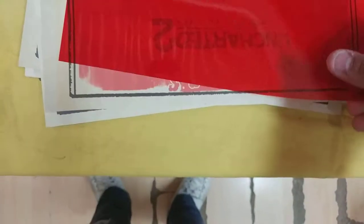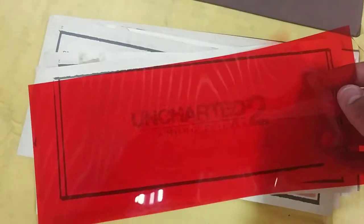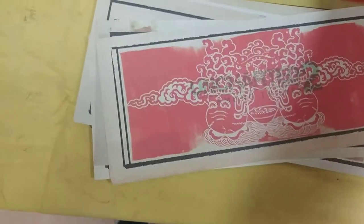I guess you put this here and something else... oh yeah! You see, when you put this on, the Uncharted 2 logo comes out.